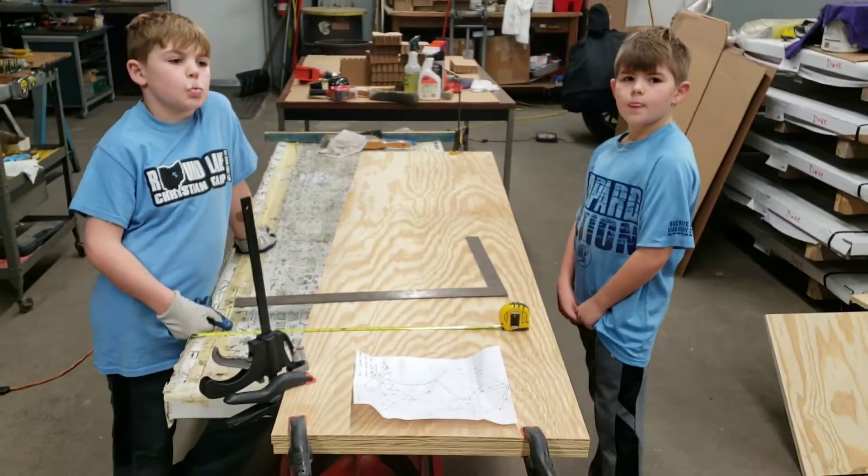Our homemade radius tool with a string. We're going to pin this into place and then draw our radius from this point to here, up to there. What do you think boys? Coming along all right? Pretty decent?